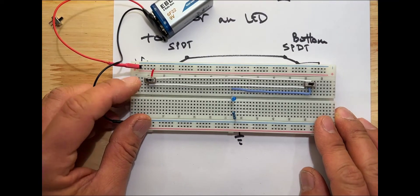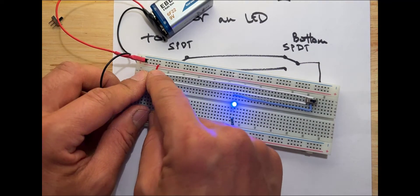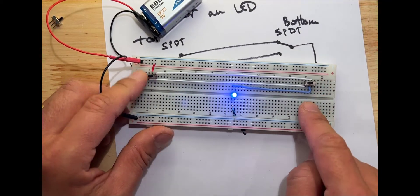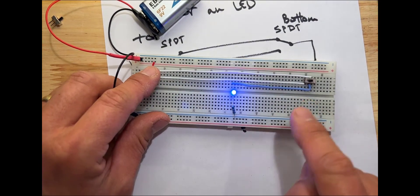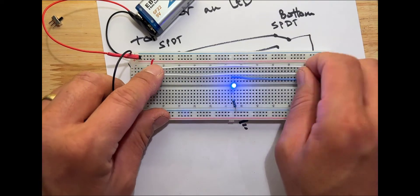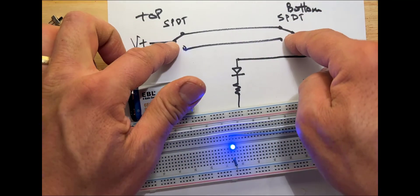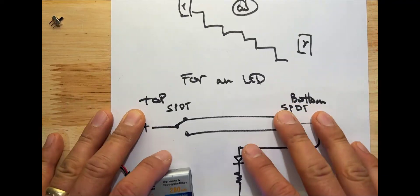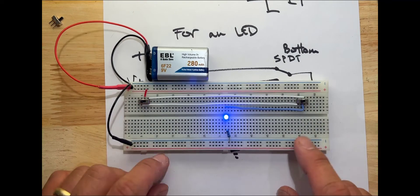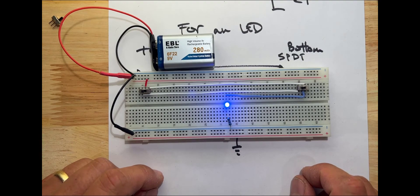Now if I switch this, the light goes on. If I switch it, it goes off. If I switch the other side, it goes on and off — whichever side is on, the other side switches it off. So that's a convenient way to switch your circuit from two different locations using a two-way switch — two single pole double throw switches. I hope you find that interesting and I'll see you in the next video.